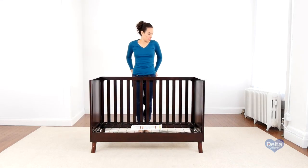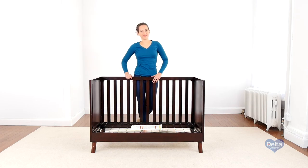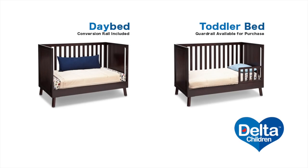Don't forget to tighten the corner of the mattress support that you loosened up. And that's it — congratulations, you've just converted your crib into a day bed. Toddler guide rails are available for purchase.